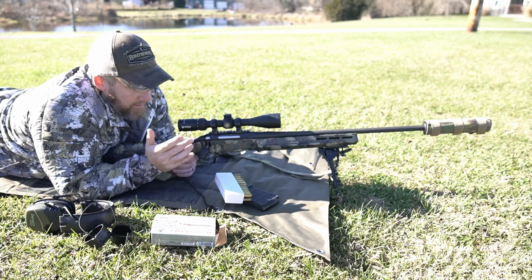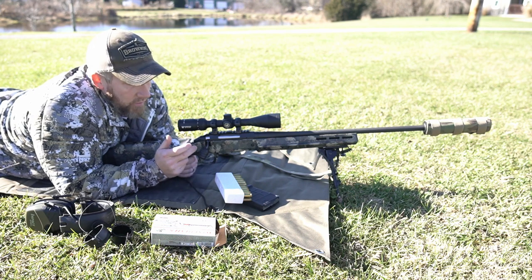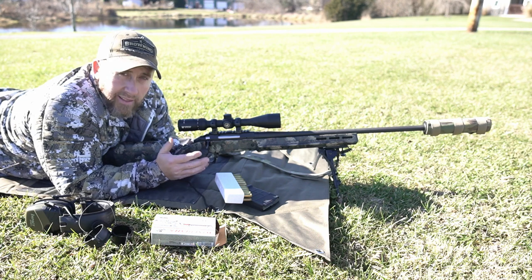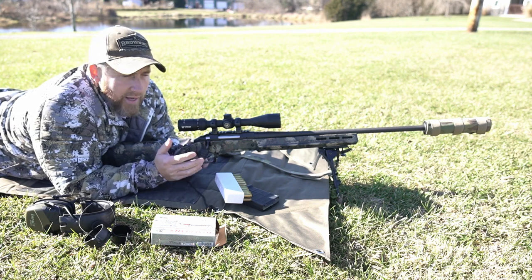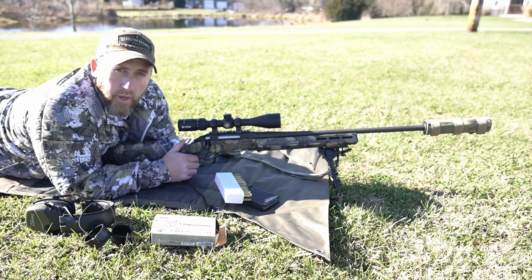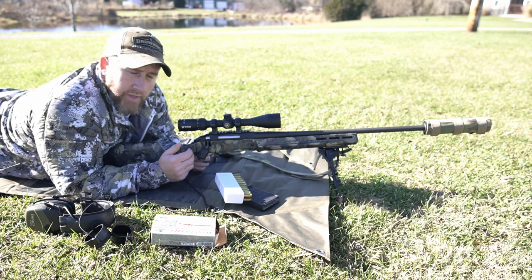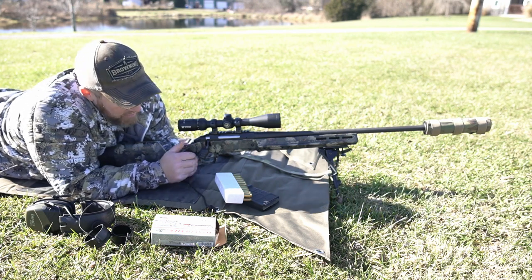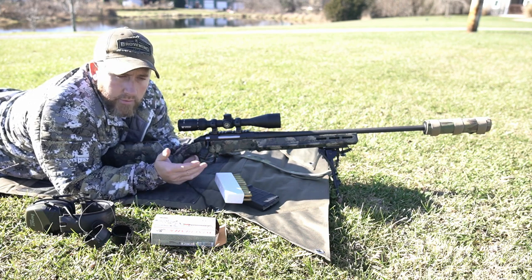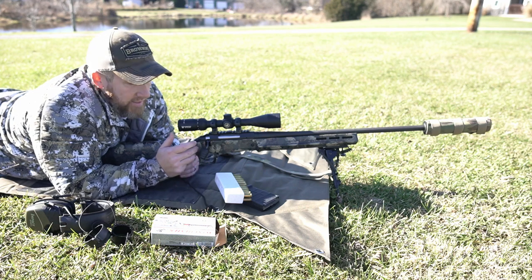And then number two, one of my most popular videos is whenever I spray painted this camo job on this Ruger 243. I get lots of questions on that video about how the paint has held up, and I want to give you guys kind of a quick update on this paint job. It's holding up really, really well — that clear coat does an awesome job.